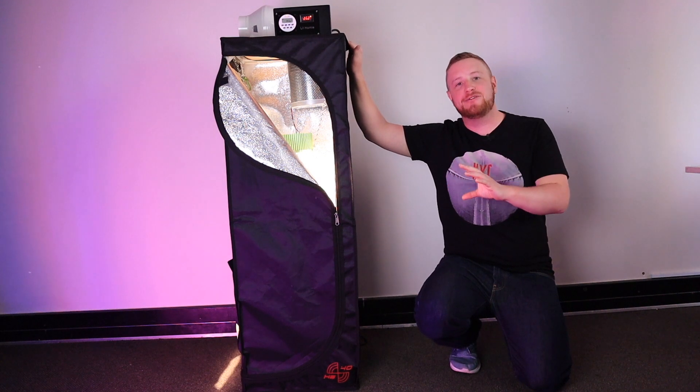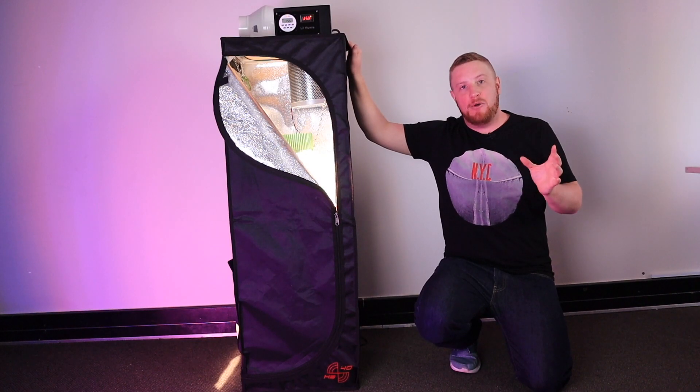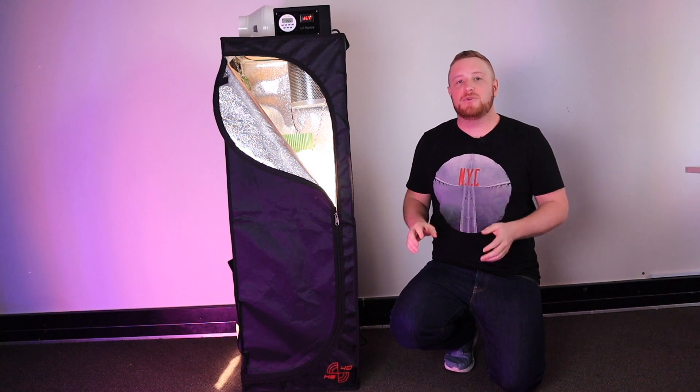This little grow box is small enough to fit everywhere in my house. However, when I did my first grow in it the outcome was not great. The plants all turned yellow and brown and I thought they were going to die. I had given too much fertilizer. Luckily they survived and I harvested 21 grams.